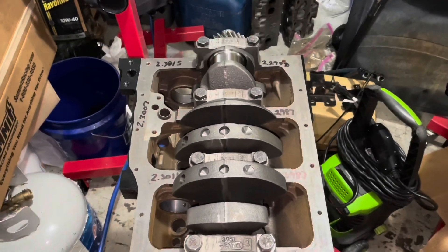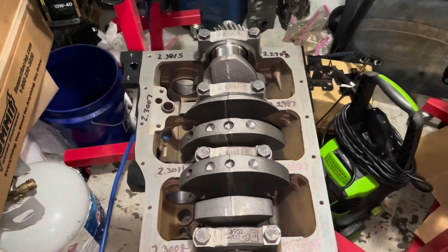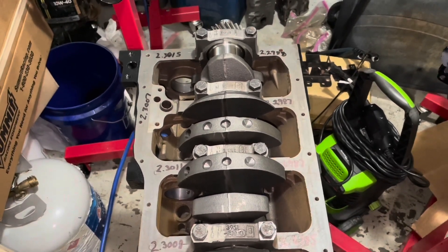Welcome to the Moxa Marine YouTube channel. In this video I am starting the rebuild of a 3.0 liter MerCruiser four-cylinder engine.